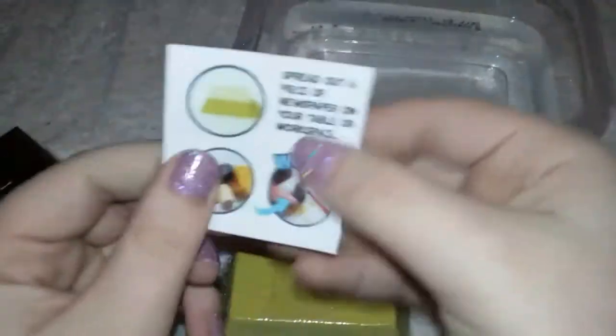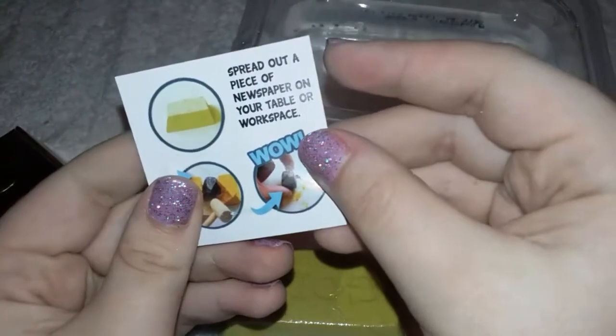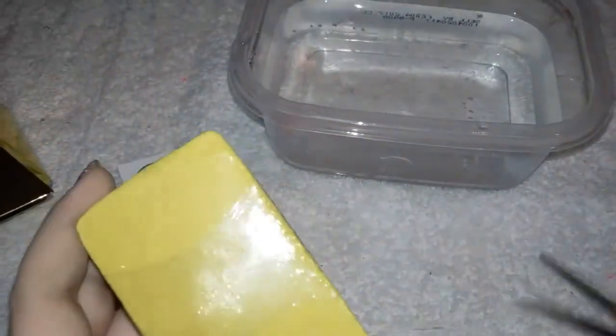Okay, let's get the directions. Here are the directions — upside down. Spread out a piece of newspaper on your table or workspace. You can craft it, but we're going to stick it in water and see what happens.